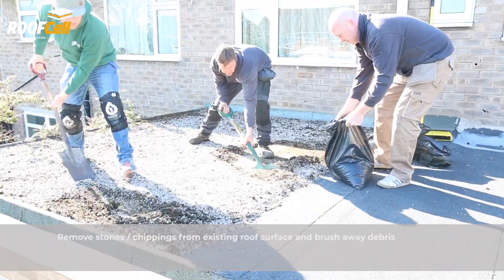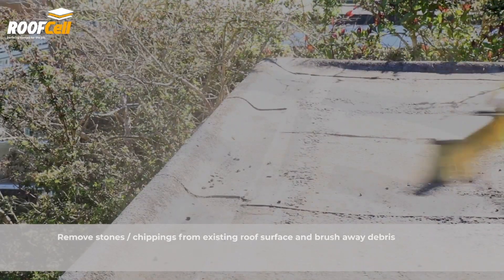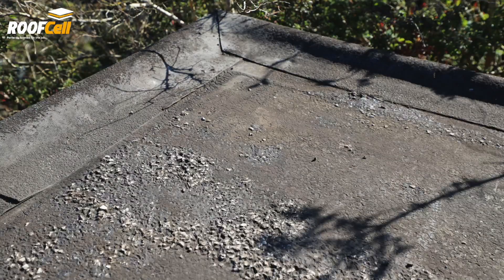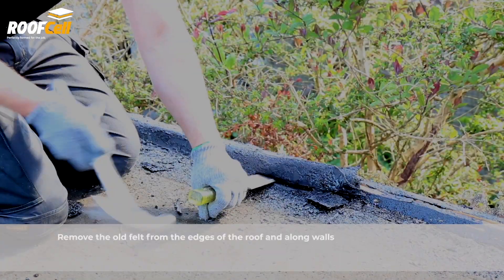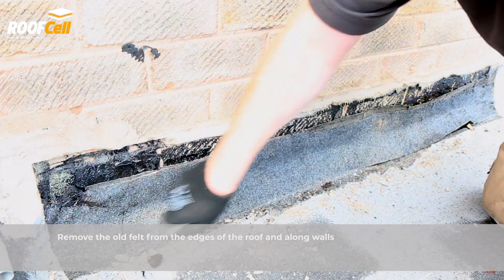Before installing a RoofCell roof, prepare the roof by removing stones and chippings from the existing surface and brush away debris. Remove any old felt from roof edges and along walls if not using overlay trims.